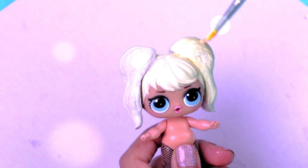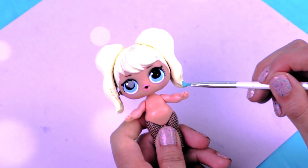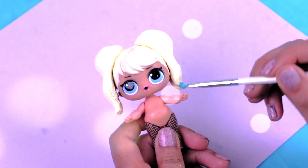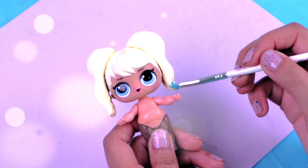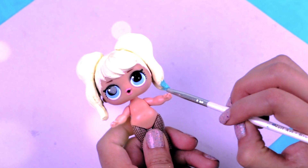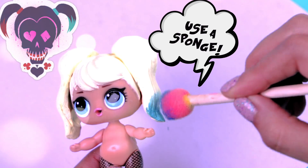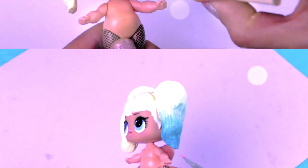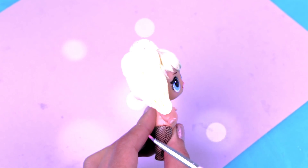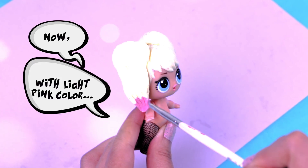It's time to add more color to Harley's hair! I'm going to paint with a brush the bottom of the pigtail with light blue and then with a little sponge I'm extending the paint and fading it to the middle part of the pigtail. I love how it turned out! The color looks great! Now I'm going to do exactly the same on the other side but with light pink color!